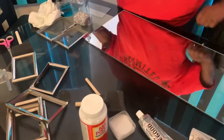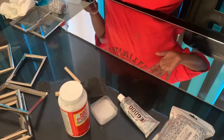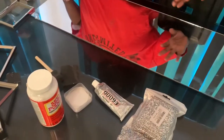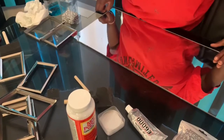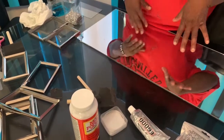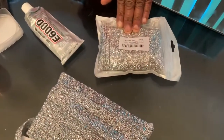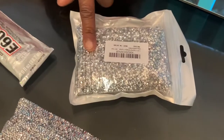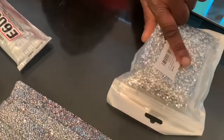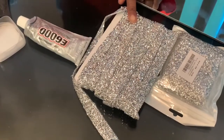Hi everybody, I wanted to show you how I made the glam mirror. I want to show you what I use first and then go into the project. I used these diamond gems — they're called diamond confetti, you can find them on Amazon, and I can send you the link. This is the diamond wrap that I ordered from Amazon.